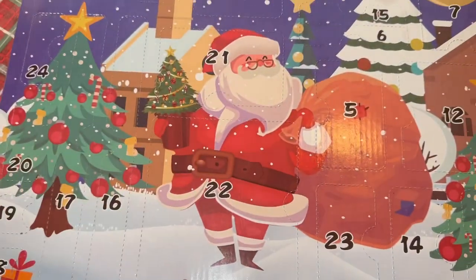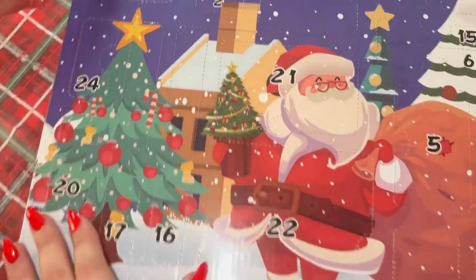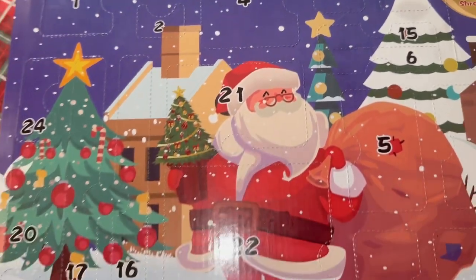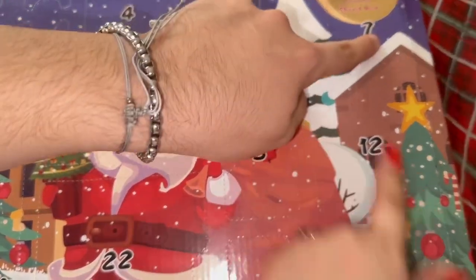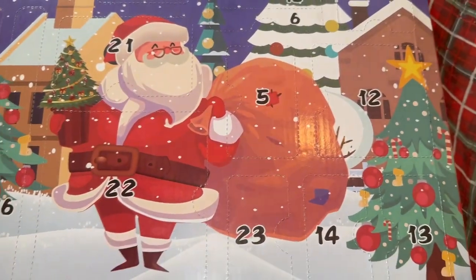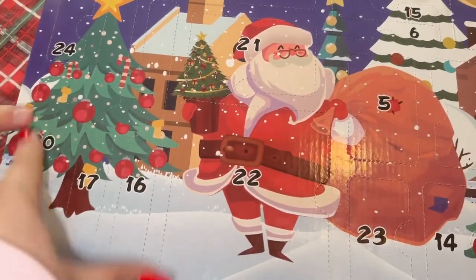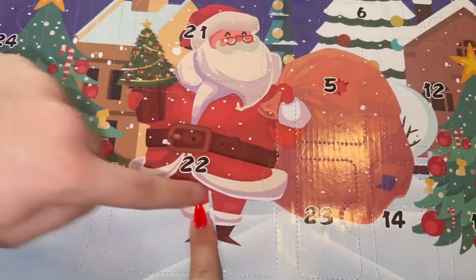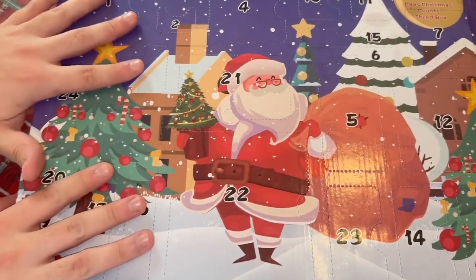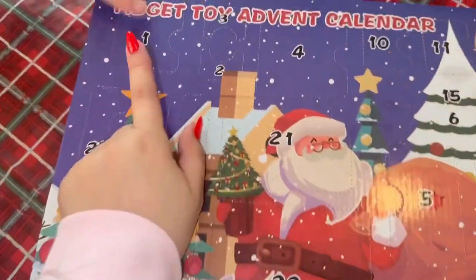Let's get into this unboxing! Look — Santa, the trees, this is so cute. Let's see if every number is in here: one, two, three, four, five, six, seven, eight, nine, ten, eleven, twelve, thirteen, fourteen, fifteen, sixteen, seventeen, eighteen, nineteen, twenty, twenty-one, twenty-two, twenty-three, twenty-four. That's actually pretty cool because I've seen some advent calendars that miss a few days. Without further ado, let's get into it!